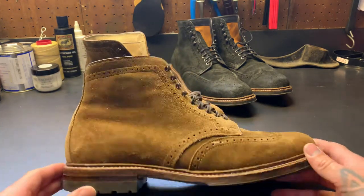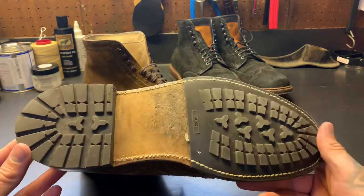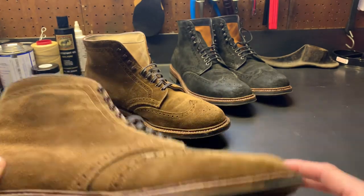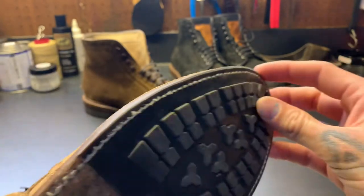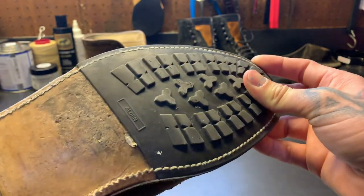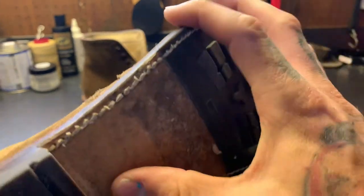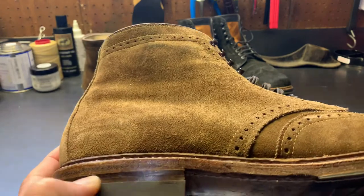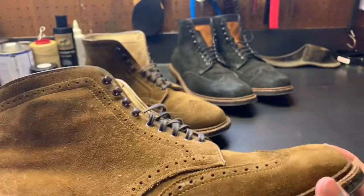This one is the Yenny — wingtip boot in snuff suede with a commando half sole. This is Alden's proprietary half sole; you can see that seam — it's like a tongue and groove. This commando style half sole is bonded and seamed in with a leather outsole. That little stack there is actually fiberboard, not leather, and the midsole that the welt is attached to is also fiberboard.